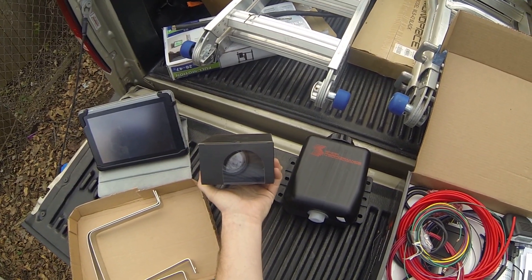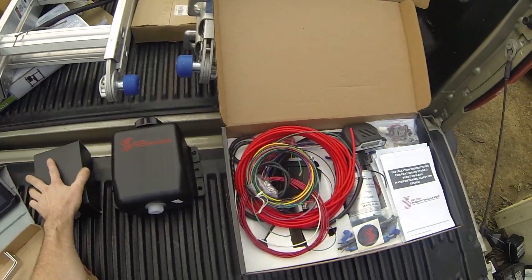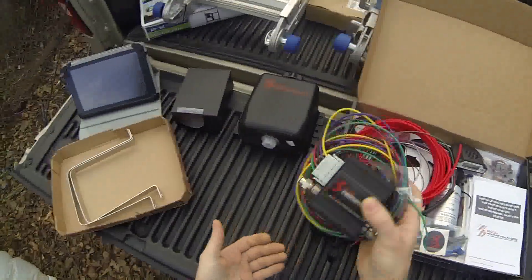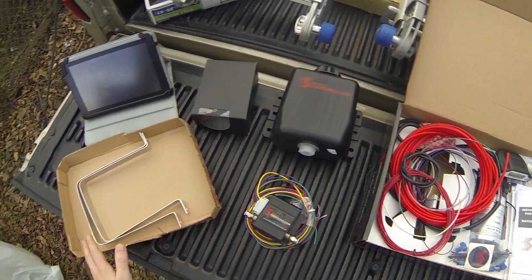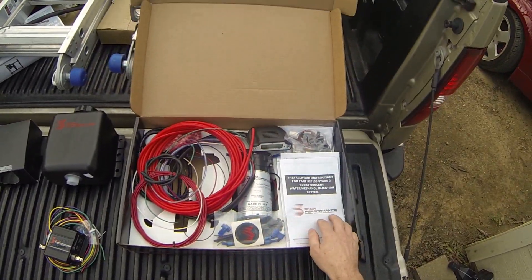I did order a safe injection gauge. Now, what you also need to purchase is the safe injection module. The safe injection module goes all in conjunction. Sorry about the wind — it's probably going to be really windy right now where I'm at.